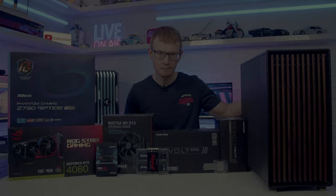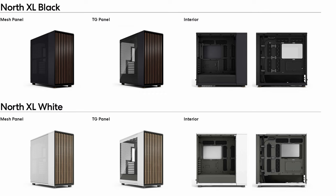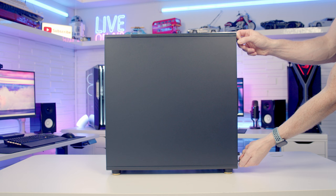Just like North, North XL comes in two different colours: the black version with the walnut front grille and the white version with an oak front grille. Each colour comes in two different options — a tempered glass side panel and also a mesh side panel. To remove our side panel we've got two captive thumb screws on the back which we need to loosen. Once these have been loosened we're going to be able to pull the panel backwards, tilt it out and lift away. Our other side panel is removed in exactly the same way.